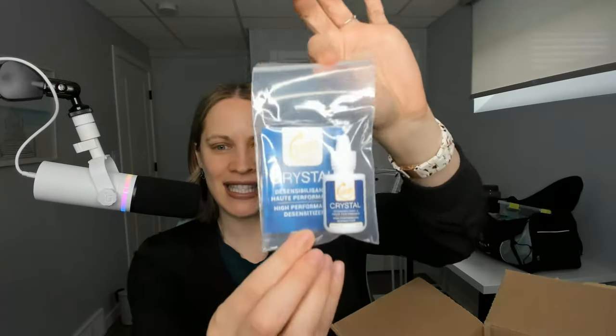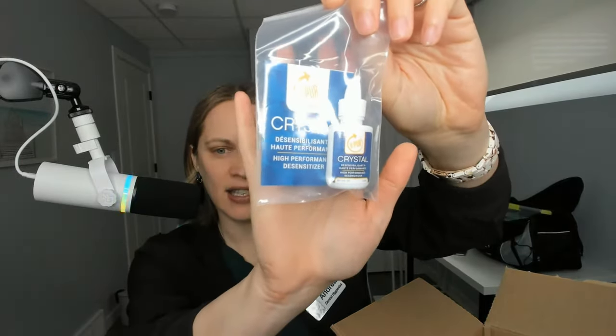Okay, so desensitizer. I swear by this stuff and my patients basically hail to me — they're just so happy. When I apply this desensitizer, if your patient has sensitive teeth, you apply it professionally with a micro brush to those areas where their teeth are sensitive and they will notice immediately. They will notice that their teeth are less sensitive. Give it a couple days and they will notice they can all of a sudden eat ice cream again where they were never able to without eating it in pain. This stuff is amazing.